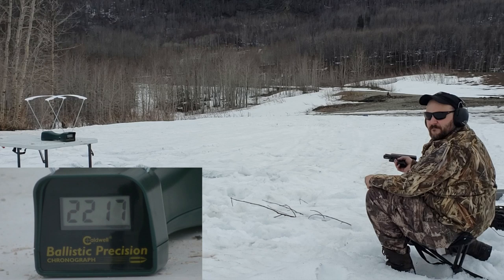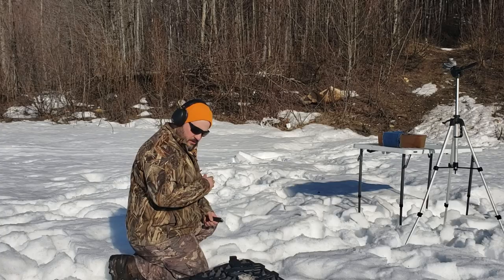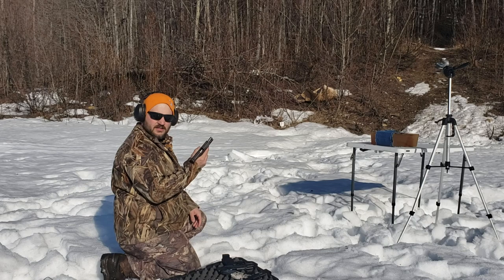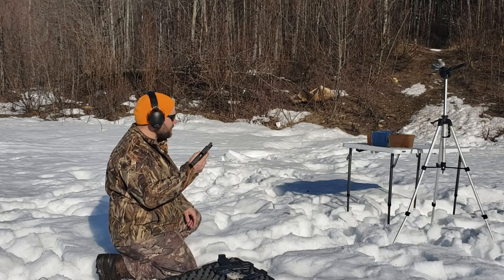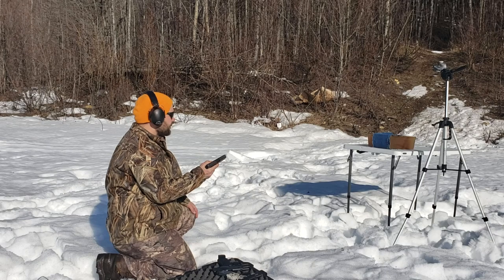Now we're going to do the add-up slide and show you all the numbers. You can pause the video and read the numbers if you care about them. Our penetration test is next. I'd like to thank the person who donated this ammo to the channel. We've got a 16 inch ballistic gel block with four layers of denim. The order is: Glock 43, then P2000SK, then the .40 Shield, then the Glock 30 .45, and then the 10 millimeter Glock 29.